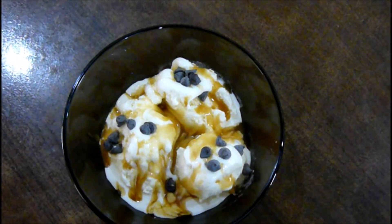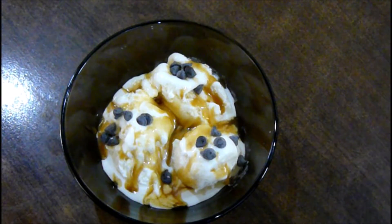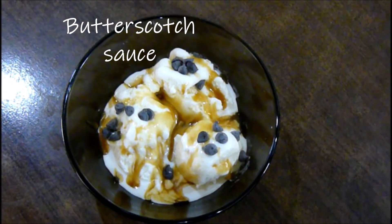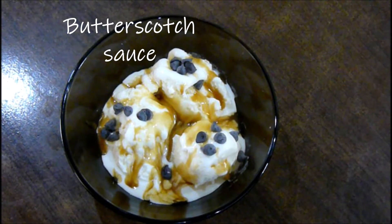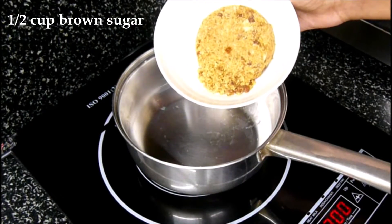Hello everybody, welcome to Happy Cuisine! Today we're going to be making a three-ingredient, so simple butterscotch sauce. It can go with either ice creams, pancakes, or butterscotch cake. So let's get started — in a saucepan you're going to